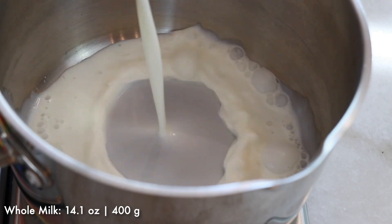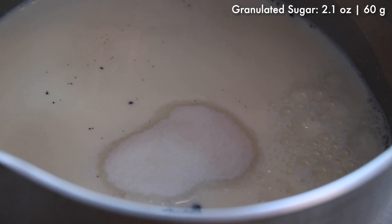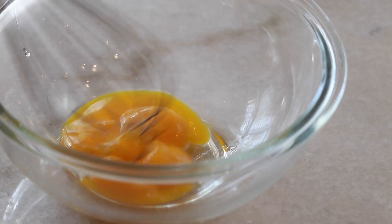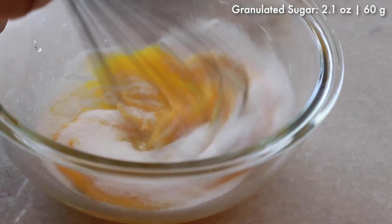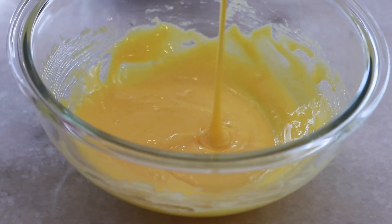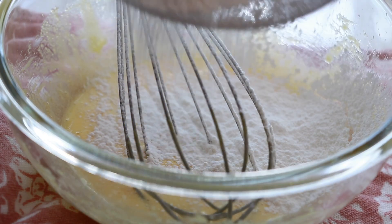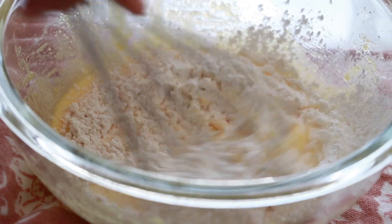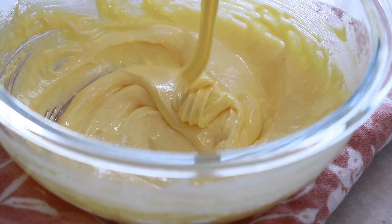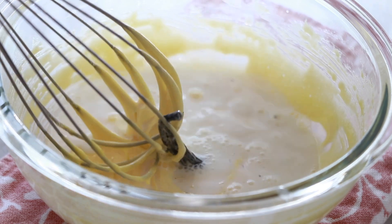In the pot add milk, vanilla beans, and sugar and heat them at medium heat. Meanwhile, mix egg yolk and sugar together until it gets pale. Add cornstarch, all-purpose flour, and salt, and mix really well until it gets smooth.